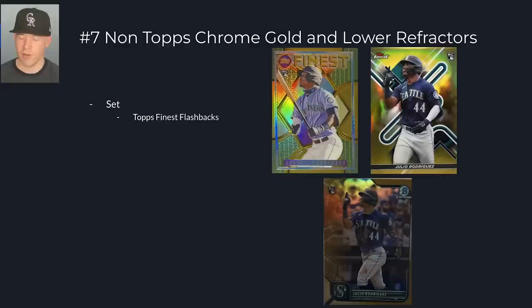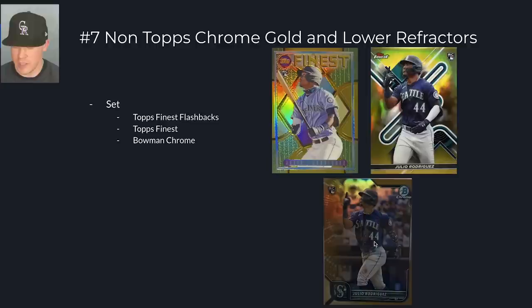Then I would say Topps Finest is the next one you'd want to target — it's a legacy brand from decades ago, we've had it since 1993. Bowman Chrome is the next set, and Bowman's Best after that. If I had to pick an order, I would personally do Topps Finest, then Bowman Chrome, then Topps Finest Flashbacks, then Bowman's Best. But from all four sets, you can target a gold, orange, or red, and you're going to be doing pretty good.